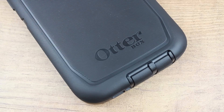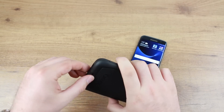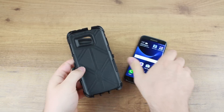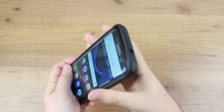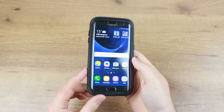The OtterBox Defender Series continues to dominate the rugged tough case market with its famous multi-layered design. Providing exceptional all-round protection for your S7 Edge, the Defender Series is comprised of a silicone slipcover, internal polycarbonate shell, and a thermal-formed curved screen protector that safeguards your Samsung Galaxy S7 Edge against a wide range of elements and drops.